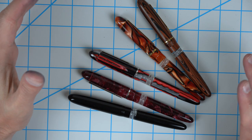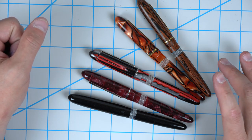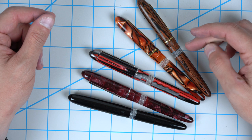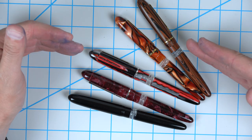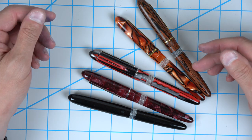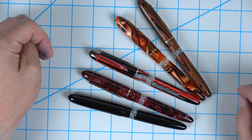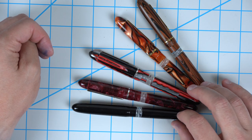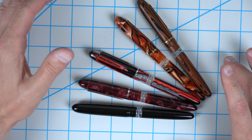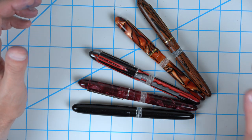Which models can this be on? As of publishing this video in May 2021, this is only available on our Menlo. The engineering of putting the ink window as part of the pen body is really, really complicated — a lot more complicated than a conventional ink window. Will this be offered on other models besides the Menlo? I don't know. I think the answer would eventually be yes, but it might be a longer time frame.